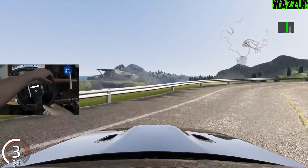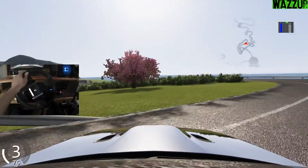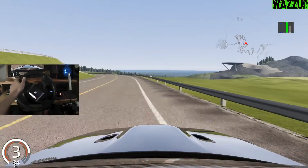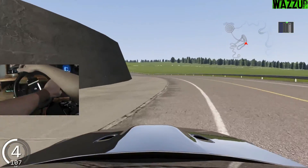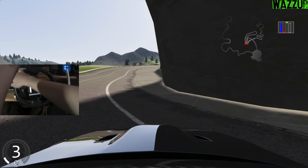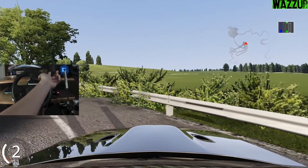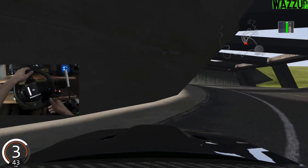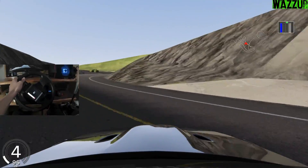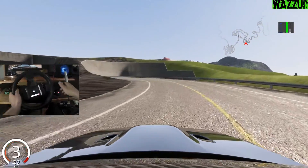I want to ask you guys something - how many of you are using your phone as a steering wheel right now? I really want to know how many people are using their phone as a steering wheel. Let me know in the comments, and what are you playing? Assetto Corsa, Live for Speed, DiRT, City Car Driving, American Truck Simulator, or Euro Truck Simulator?